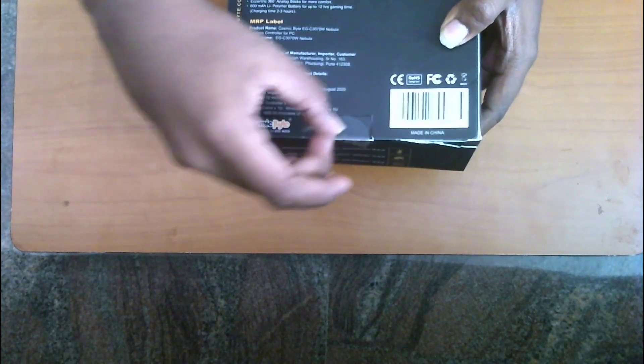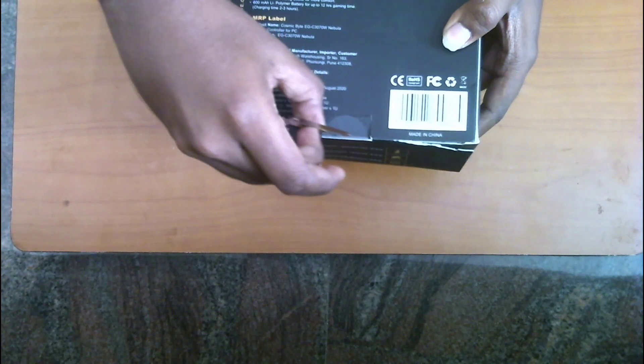I must actually apologize for the lower resolution video that we have here — I had to use my webcam, but at the end of the video I will be leaving you with high definition clips and images of this box so that you can get those details clearly. So let's get into the box and see what's in there.